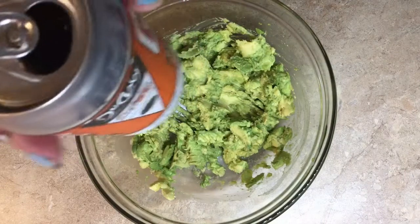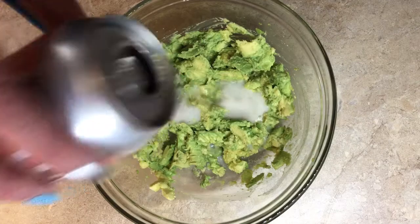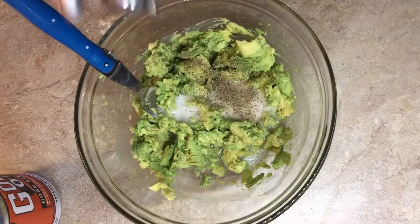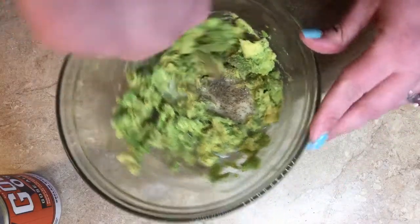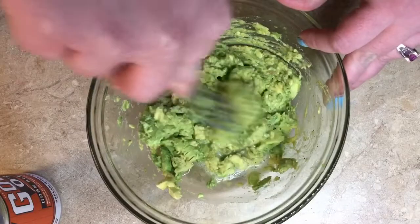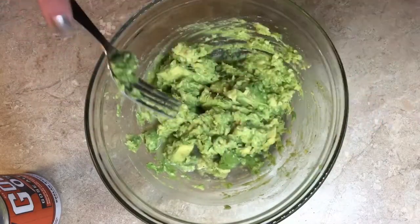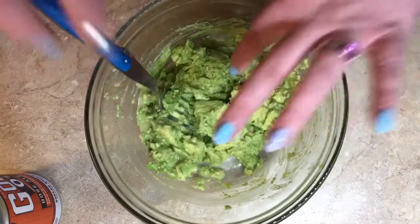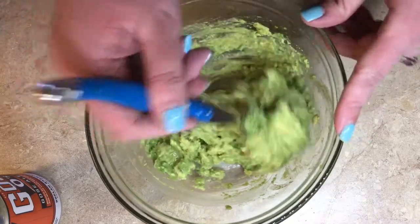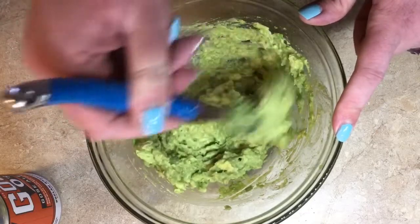Instead of lime juice, because we're getting crazy with our Goza ale — the one with cantaloupe and black lava sea salt — I'm actually going to put some of this in instead of the lime juice. Some pepper, some salt. We really want to make this Goza the star of the show, so we want our tacos to have a whole level of cantaloupe flavor throughout. Give a little taste — oh, this is alcoholically delicious and I am so pumped for these tacos.